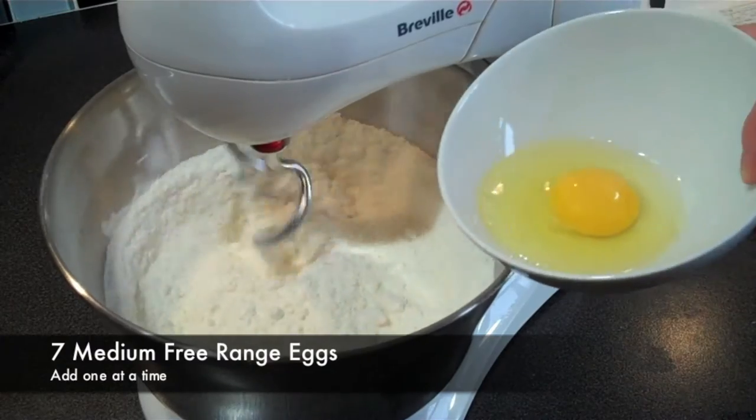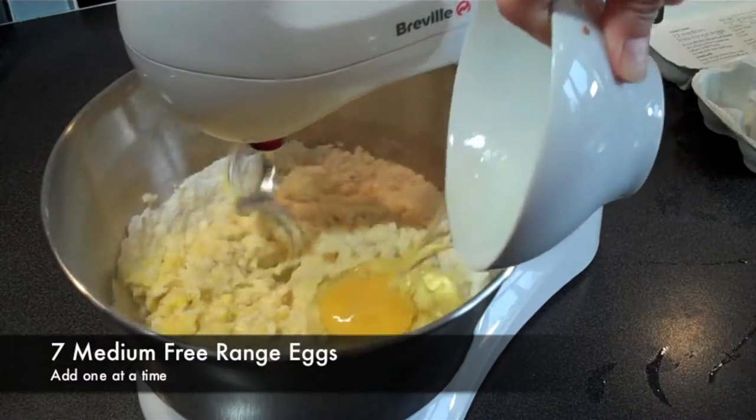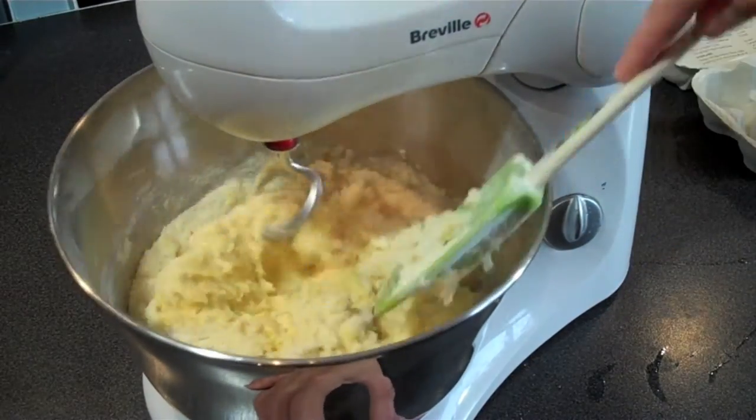Now we need to add our eggs — 7 in total to be exact. Just add them one at a time. Scrape off any dry bits with a spatula, just ensuring that everything is really well incorporated.